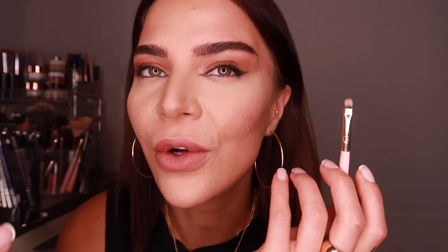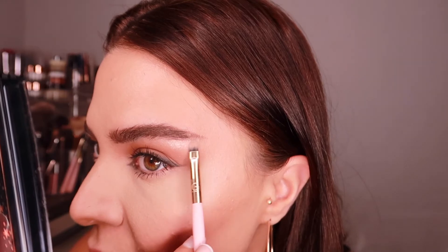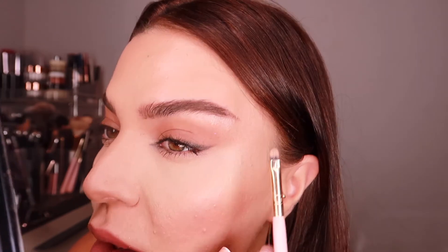The last step in my eyebrow routine is applying a highlighter. I'm using Anastasia Beverly Hills Amrezy Highlighter — it's one of my favorites. I take it with a very small, super flat brush and apply it on my brow bone in the middle mostly, and also take it to the edge a little bit. It gives me a very clean shaped look, especially now that I haven't used concealer.